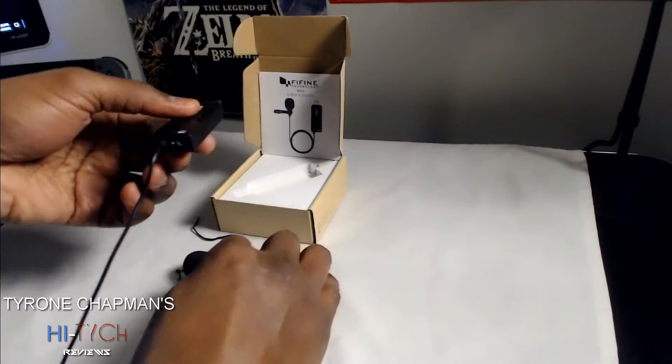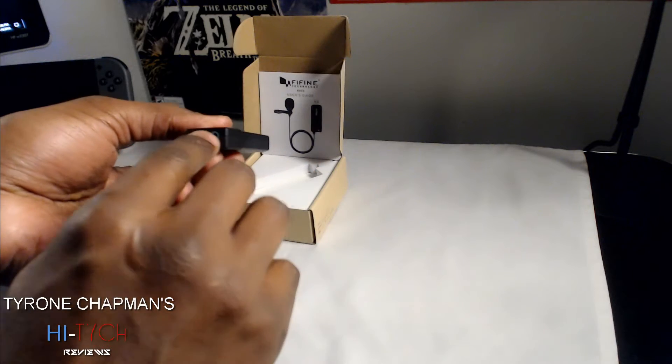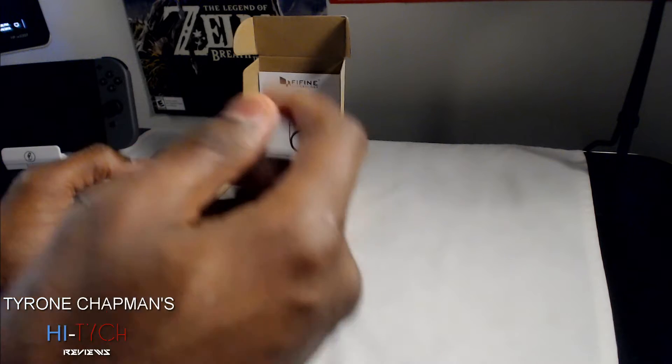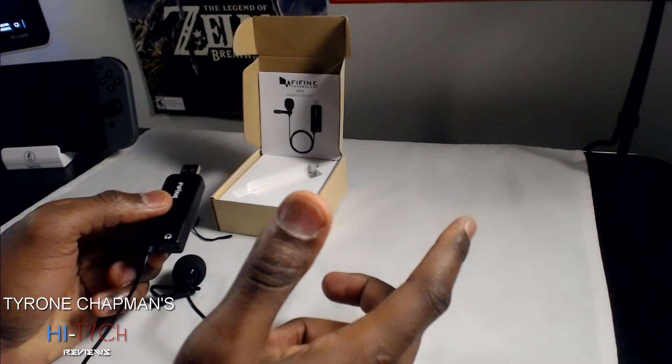So it's pretty cool. You plug it into your USB device — I'm using my desktop — and then you can use the headphone jack right here. I have two headphones: one to play games on and one to go out with.